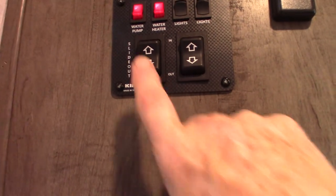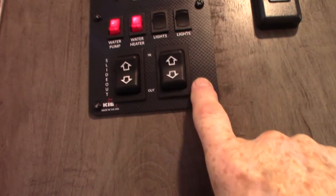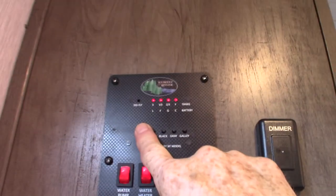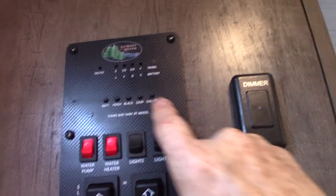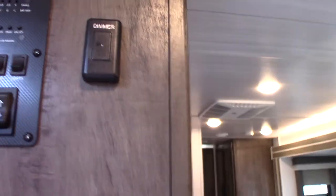This is your control panel. You have your slide-out and your power awning — never leave the awning out unattended. You can also turn the light on there. Your levels here show battery charge, fresh water has about a third in it, and black is low since he's still prepping. This is a dimmer for your lights — you just run your finger over it.